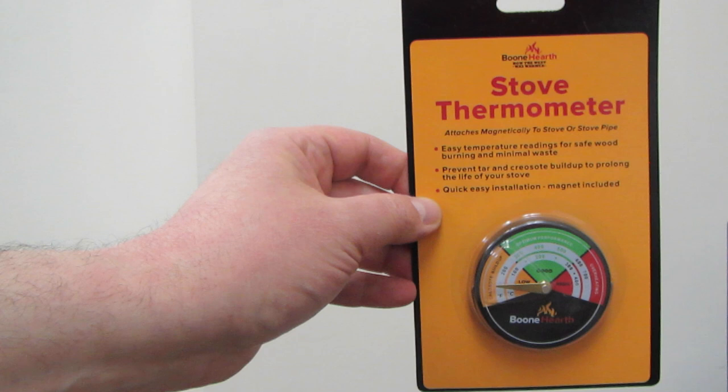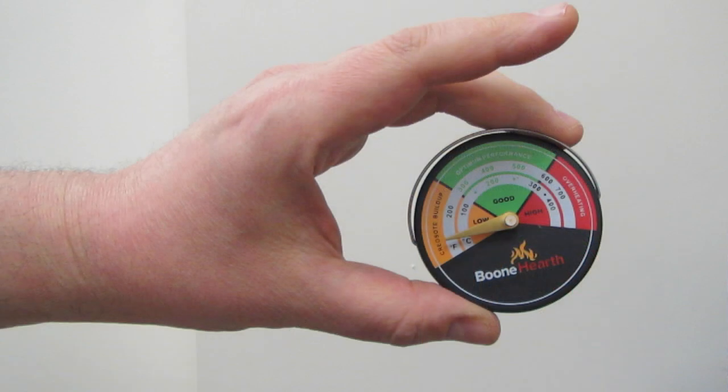Use this stove thermometer to prevent fires and fuel waste. All you have to do is make sure the dial stays within the green safe range.